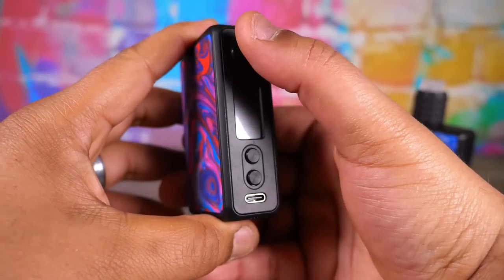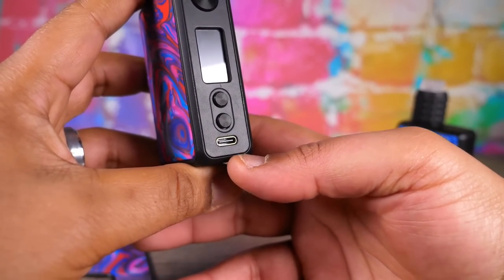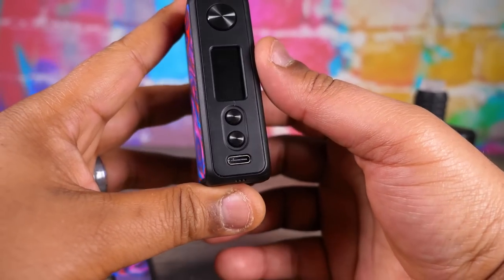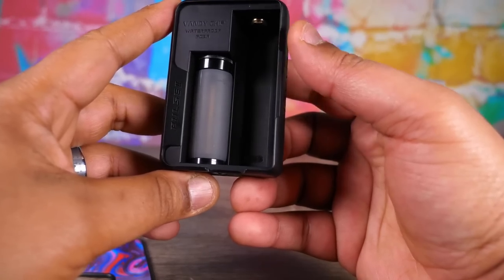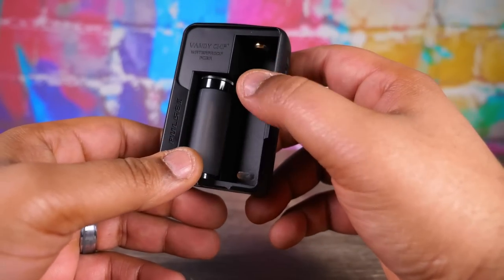You've got your 510 up top, that's where you do your squonking. Check out the face here - nice clicky up and down buttons, big buttons, easy to find. We'll get to the screen later. USB-C - that's what I like to see. Now before we get to the screen, this is a pretty traditional squonk setup.